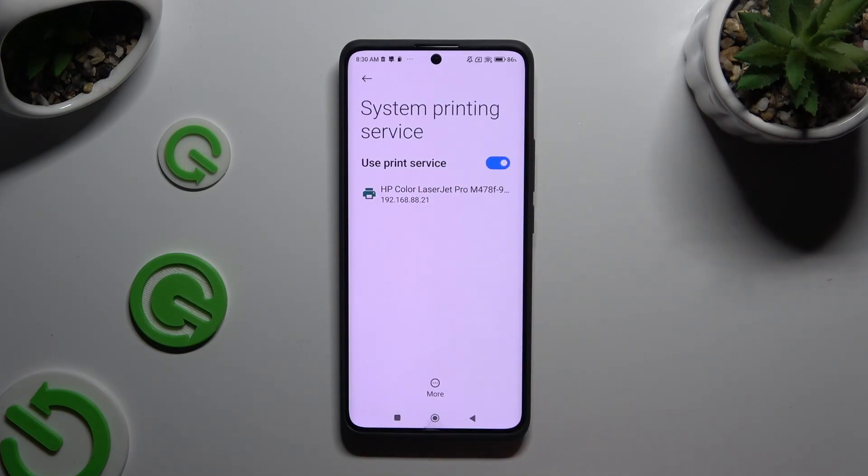Your device is now looking for a printer, and when it finds one, it will connect to it.